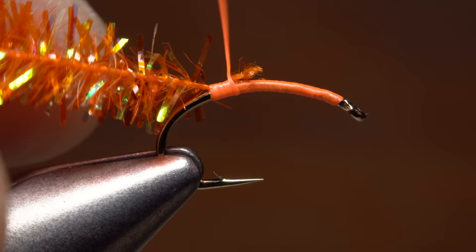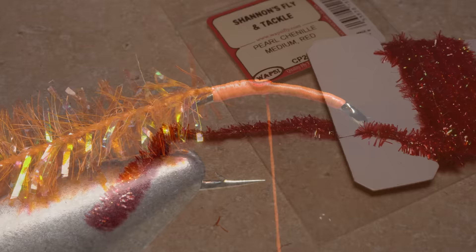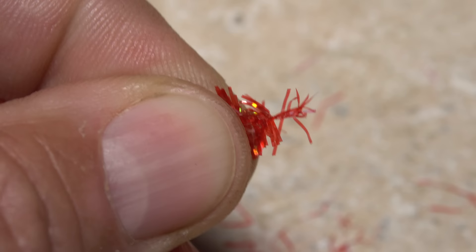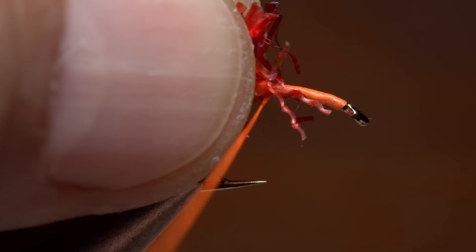Give your bobbin a quick counterclockwise spin to uncord the tying thread — this will cause it to jump slightly rearward and easily catch the chenille's bare string core. Continue taking thread wraps forward to bind the string to the top of the hook shank, ending with your tying thread right at about the hook point. For the fly's blood dot or yoke, I'm going to use medium sized red pearl chenille. A six inch piece will make numerous flies without a lot of waste. As you did with the orange chenille, strip off an eighth inch or so of the shiny fibers.